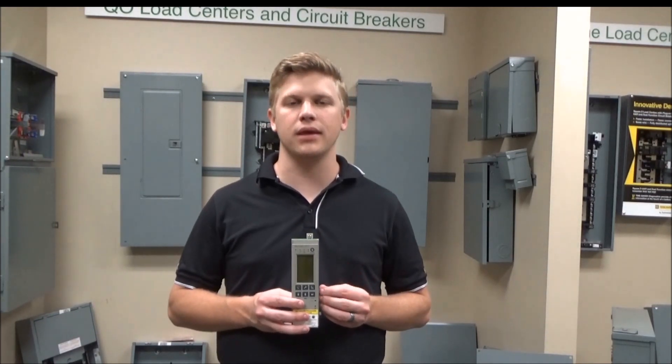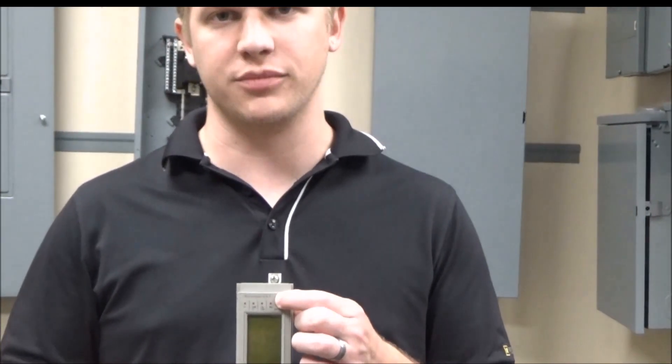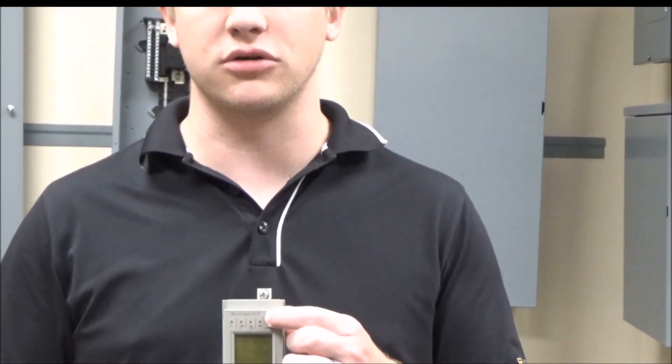In this video, we'll be showing you how to replace the MicroLogic trip unit battery on a MicroLogic A, P, or H style trip unit. Keep in mind that the battery only powers the trip unit LEDs across the top of the trip unit and nothing else in the trip unit.